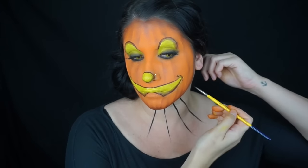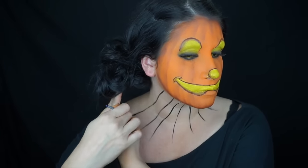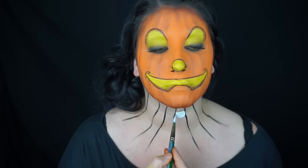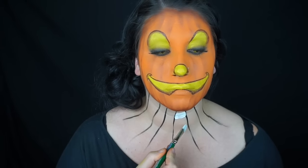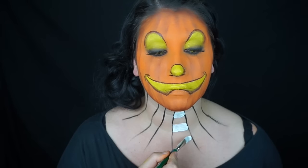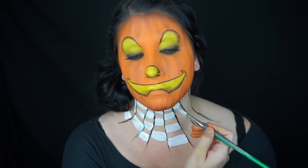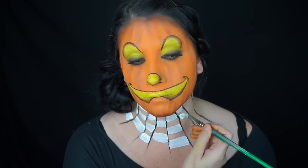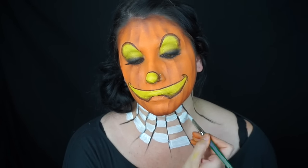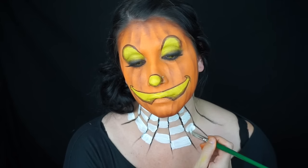Then I started on my neck piece. I painted some black stripes going down to give myself a rough idea of where to put my checkered pattern, then started filling in some white squares. You want to make sure they're alternating from line to line, or from section to section.